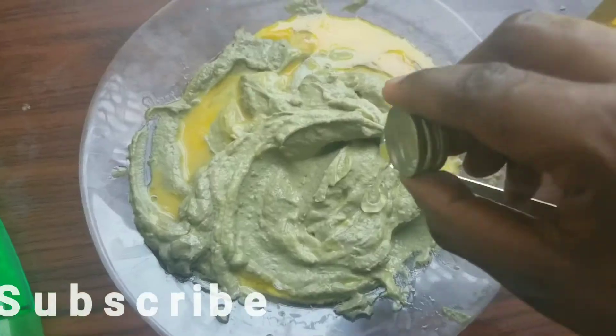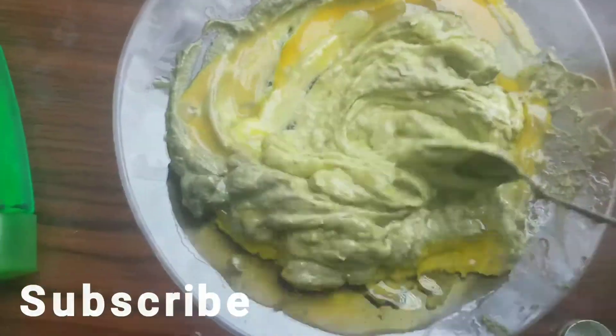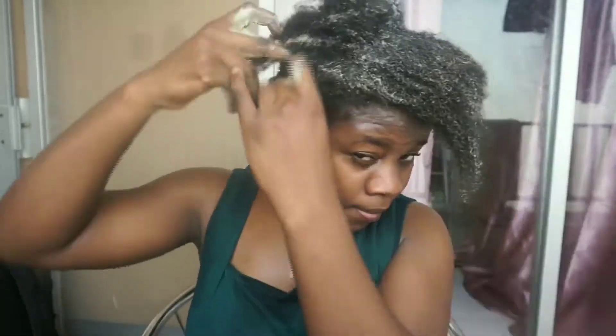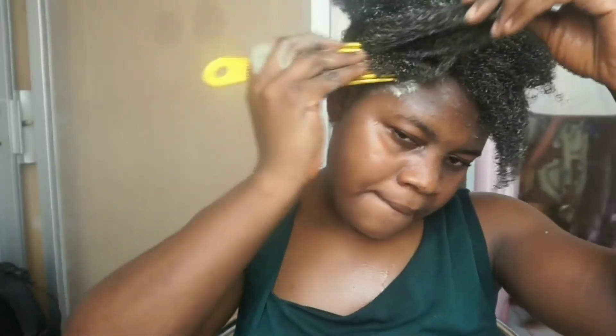Hi guys, welcome to my channel. On today's video I'll be sharing with you guys how I prepare and apply my avocado protein hair mask, and also I'll be sharing some of the benefits of the ingredients I use. If you want to see all of that, keep watching.